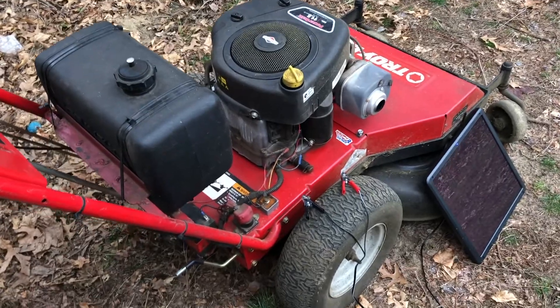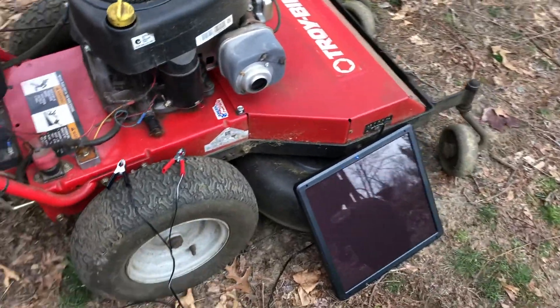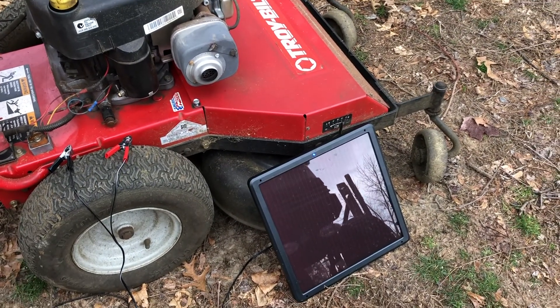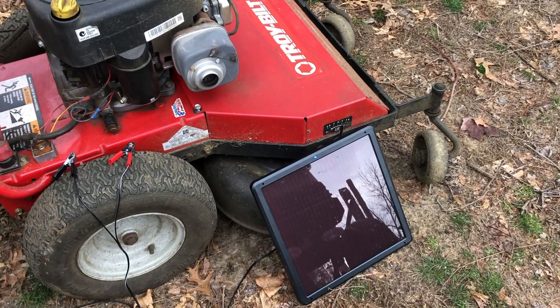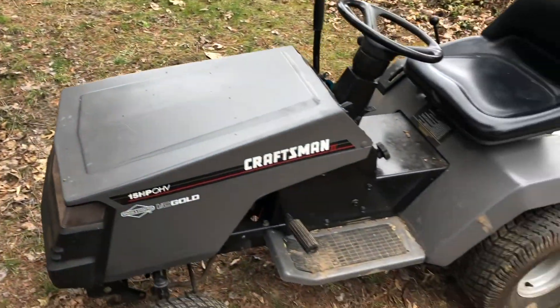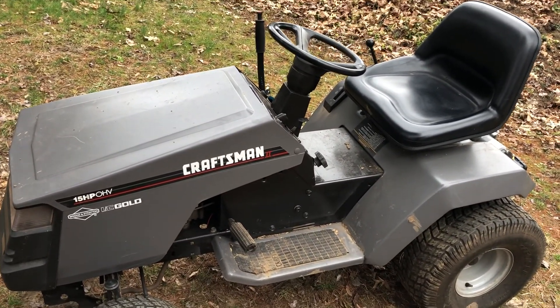Good morning everybody, welcome back to Jimmy's Garage, thanks for tuning in. This morning I wanted to do another quick video on the Harbor Freight Thunderbolt 7-watt solar panel, which is a new product for $29.99. I did buy this and made a video on whether it would charge a lawn tractor battery — unfortunately after two days it really didn't do much to charge it from dead.